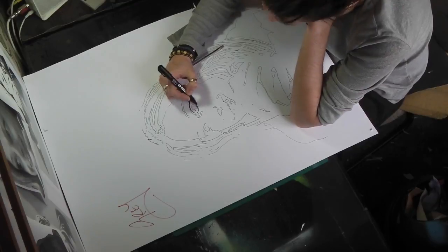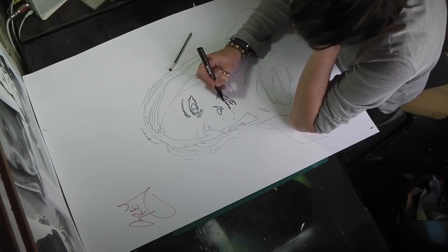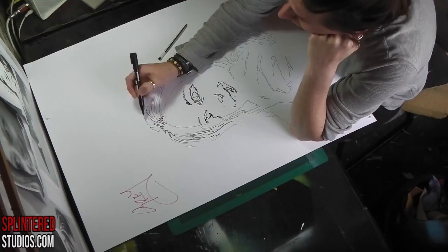Hello ladies and gentlemen, my name is Stephen Quick and welcome to another stencil video. As you can see here, I am doodling out the stencil with a Posca paint pen, which I like to use. This is just to refine some of the initial lines that I didn't think were quite right.